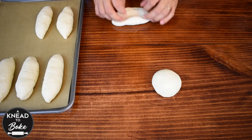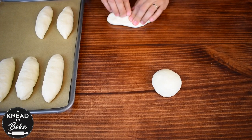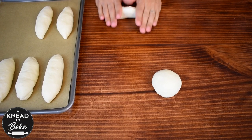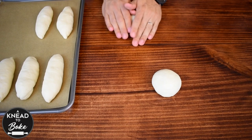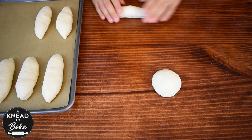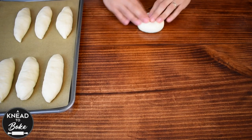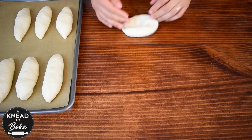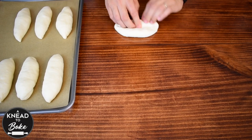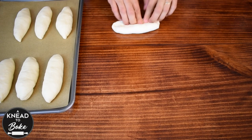Fold down the other side and repeat the process. Press the ends of the dough firmly and flip the dough around. Roll the dough, pressing down on the ends to make the dough thinner at the edges. Place the roll on a prepared baking sheet and repeat the process with each piece of dough.